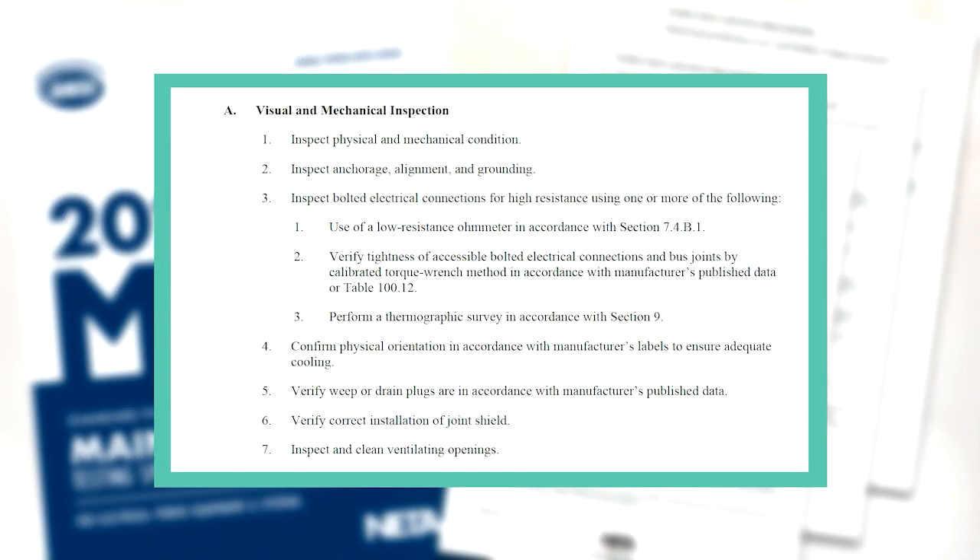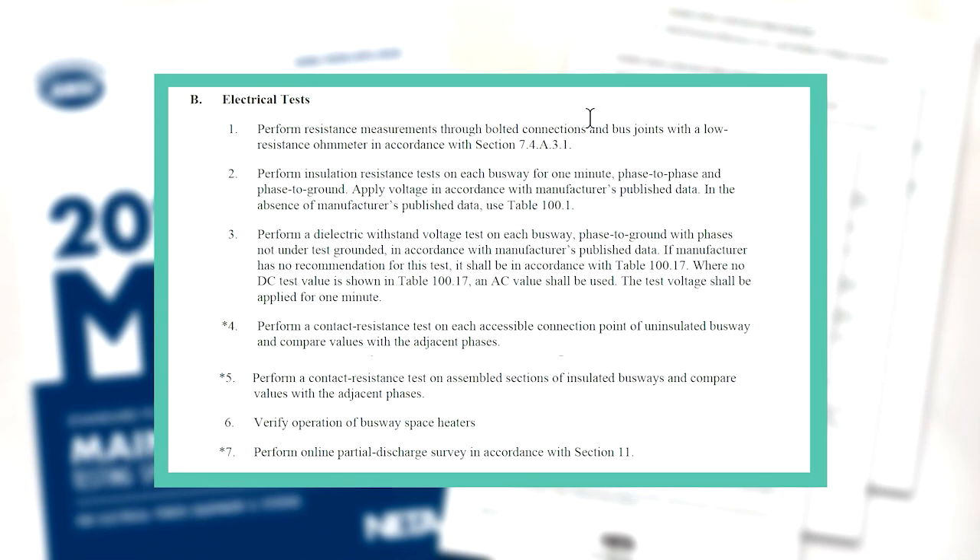First, in the visual and mechanical section — Section A — you'll find all the tasks recommended for physical inspection: inspect the condition including alignment, overall appearance, and cleanliness, ensuring there are no anomalies requiring further action. The NETA standard also covers the importance of proper connections at splice plates and other joined areas. Moving on to the electrical tests in Section B, here are all the recommended electrical tests you should be performing, along with optional tests depending on busway type or initial test results: resistance of bus joint connections, insulation resistance of the overall assembly, and dielectric withstand tests.